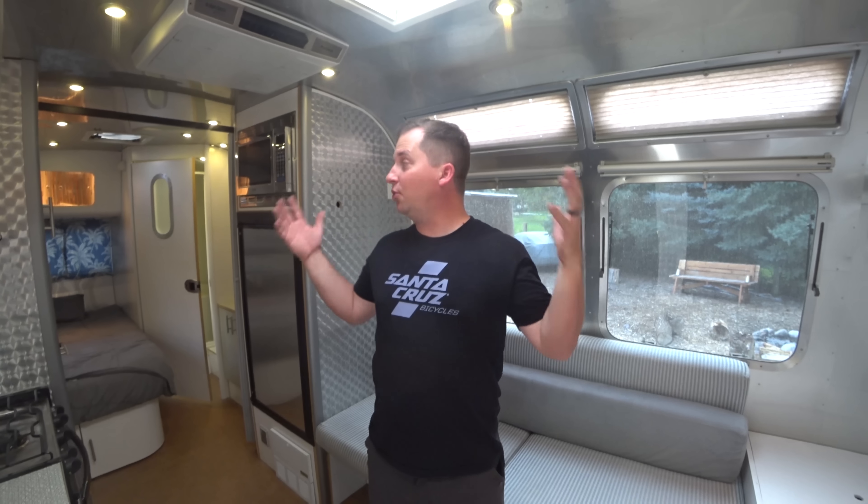In this episode of How an Airstream Works, we're going to be talking about heating and cooling the temperature inside your Airstream.